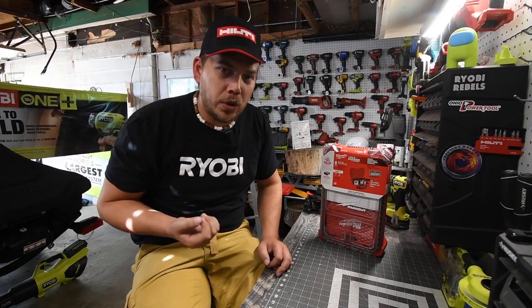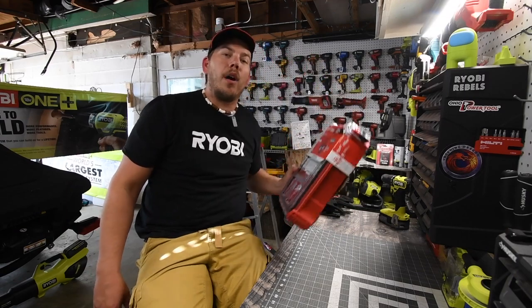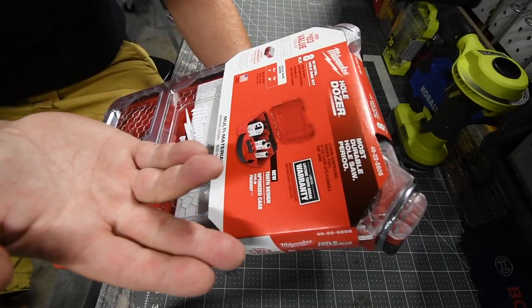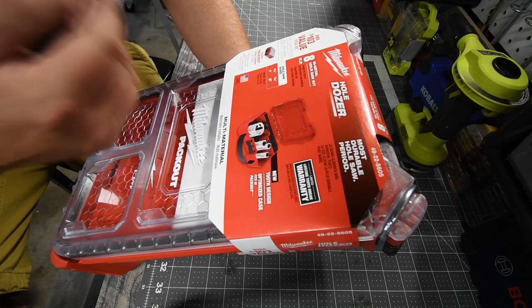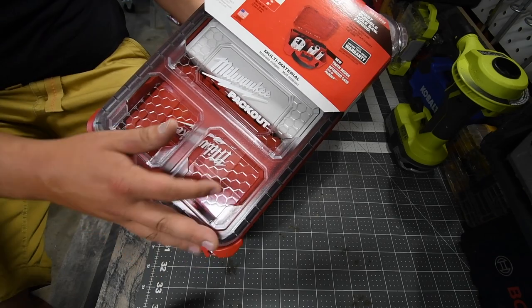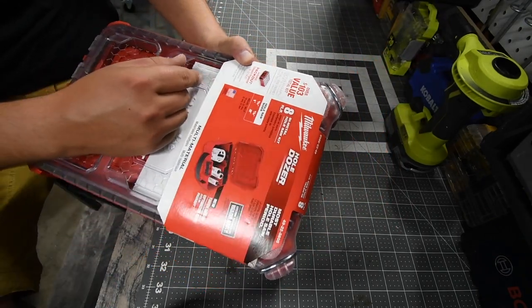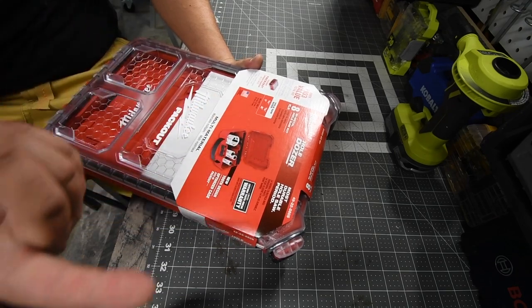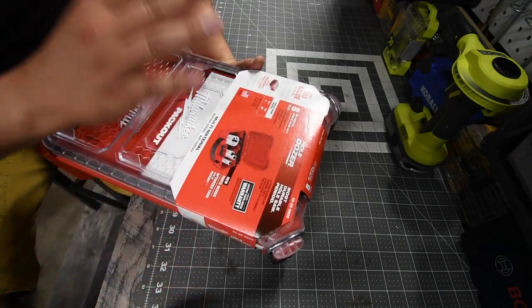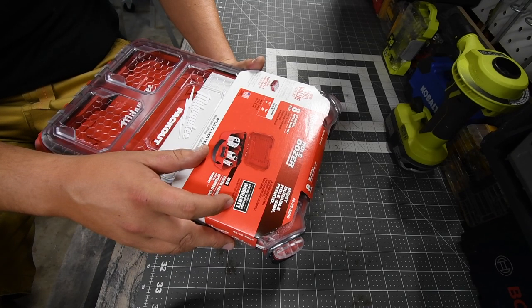So let's unbox this and see what's inside! I am a huge fan of Milwaukee's Hole Dozer stuff. Let's get to it — let's unbox this eight-piece Milwaukee Pack-Out Hole Dozer kit. It says it's an eight-piece set; we'll see what's inside. Pack-Out included, which is awesome. There's a hard case inside the Pack-Out — $103 value total for the kit.